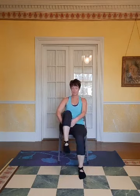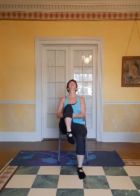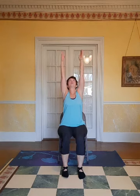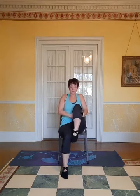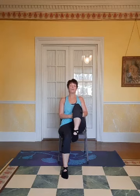Inhale and bring one of your knees up — bring your knee as close to your chest as you can, relax your shoulders, look up to the sky. Exhale your forehead to your knee.